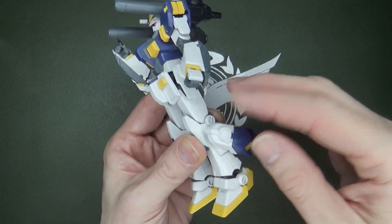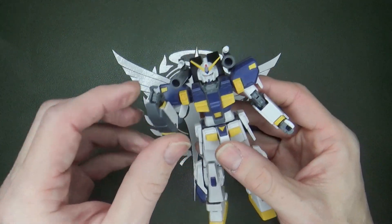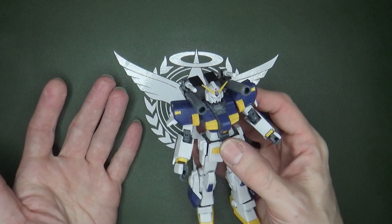Now you've got verniers — they're supposed to be maneuverable, they say so in the wiki. But yeah, it looks good. More verniers on the shoulders. I really like it.